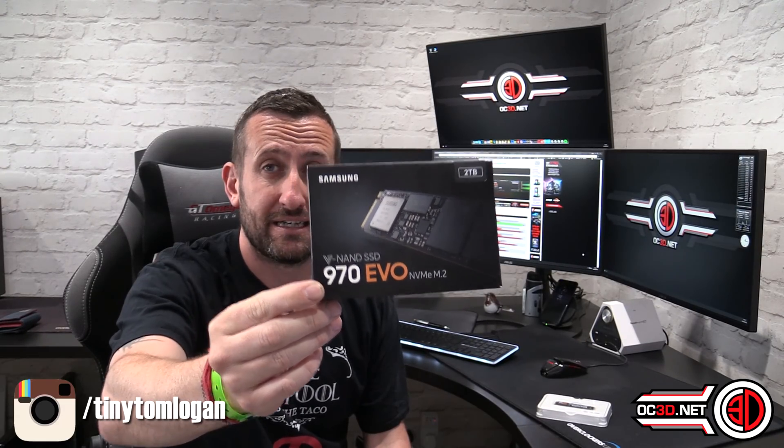M.2 drives are getting a little bit cheaper but at the same time they're also getting a bit bigger as well. So today we're going to be taking a look at the 2 terabyte Samsung 970 Evo. Yes, two terabytes on an M.2 drive.